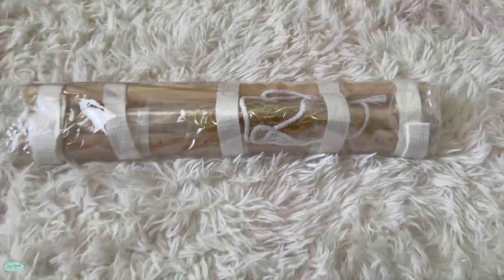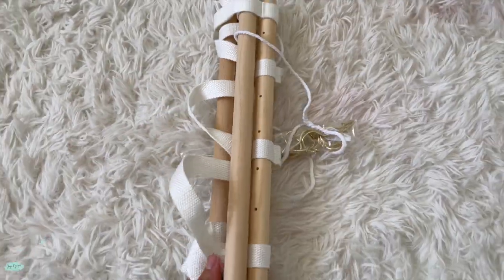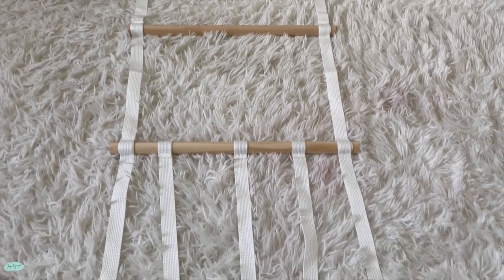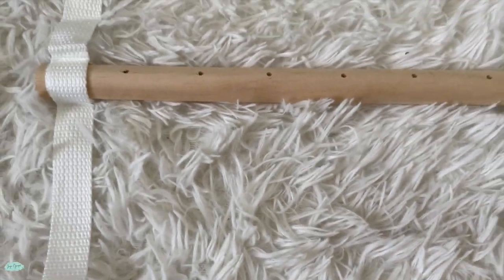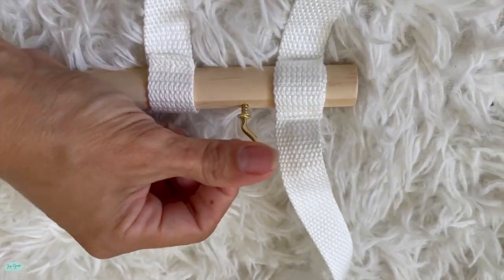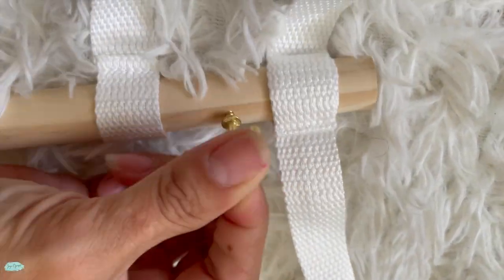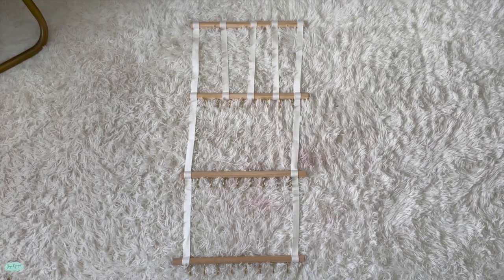This is the Mastom Hair Bows and Headbands Organizer and Holder. It can hold up to 60 pieces of hair clips, 30 pieces of hair bows, and 24 headbands. It has a total of four sticks that are held together by cotton ribbons, which are also used to hold the hair clips.